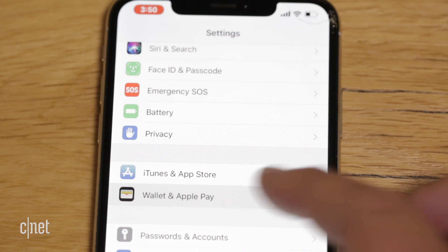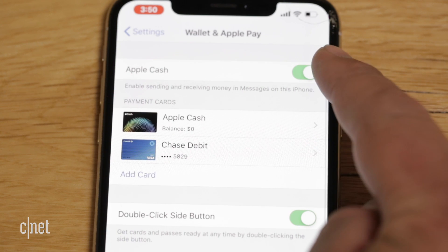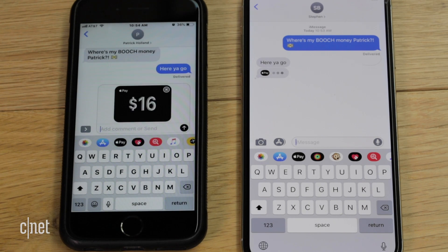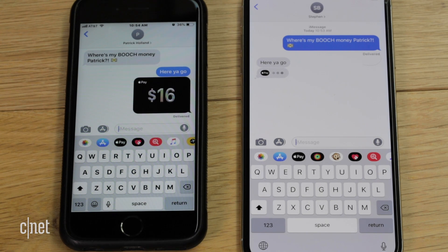Now that you have all of your cards added to all of your iDevices, let's tweak some settings to make them easier to use. In the Wallet and Apple Pay menu under Settings, the first thing you'll see is Apple Cash. In the United States, Apple Cash lets you send and receive money with friends and family using Apple Pay on your iPhone, iPad, or Apple Watch. So if your producer bought you a kombucha and you owe money, you can send payment via Apple Cash directly in a message.